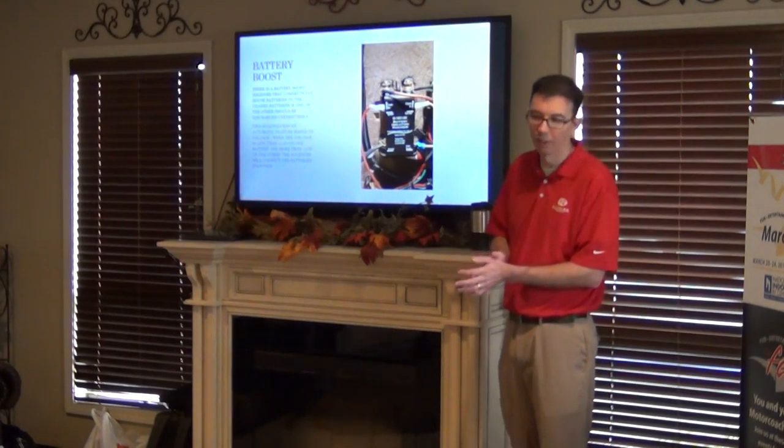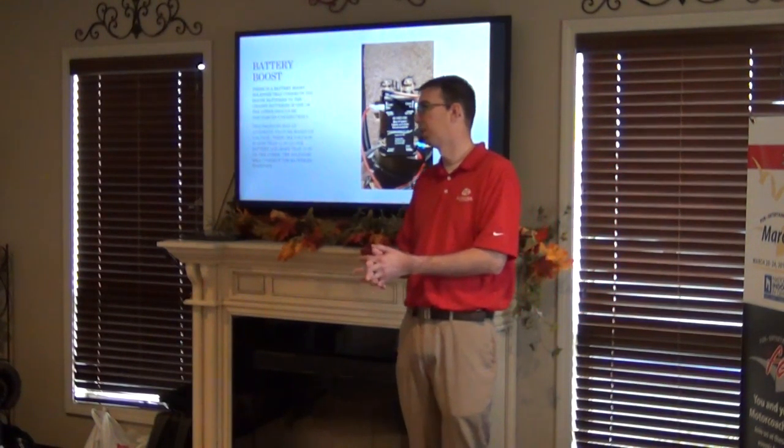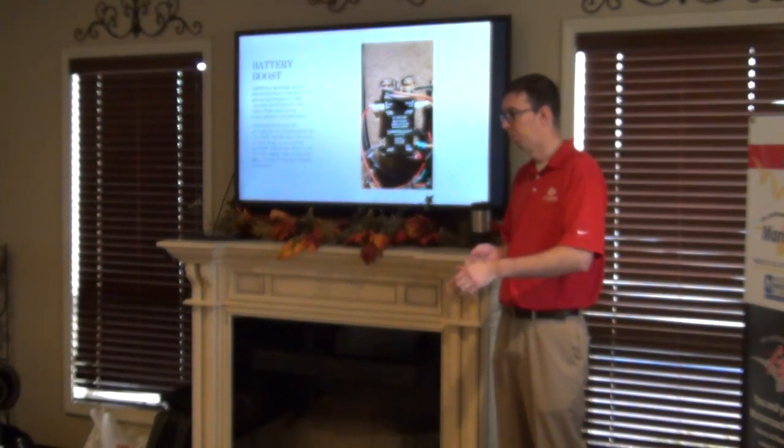Once we get a little bit of surface charge in there, then we can start the generator, and the generator will take over and continue to charge the batteries. So you just have to press that battery boost button — push it and hold it. Yes, push it and hold it.